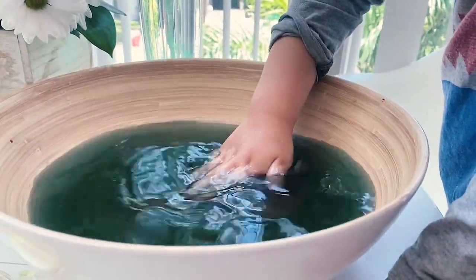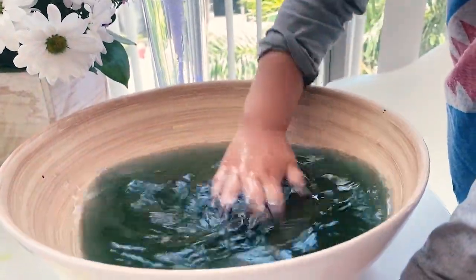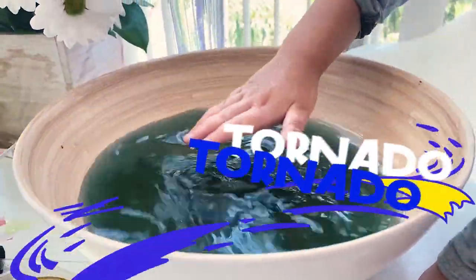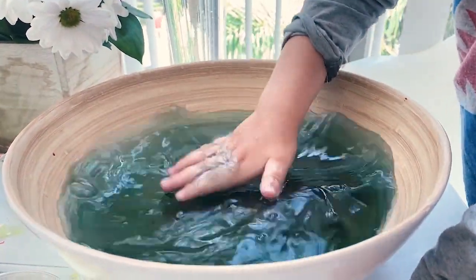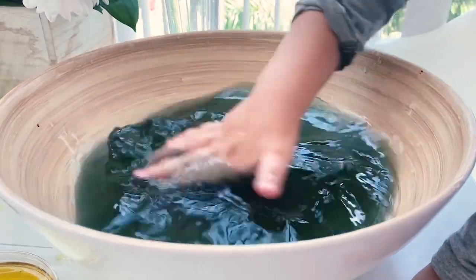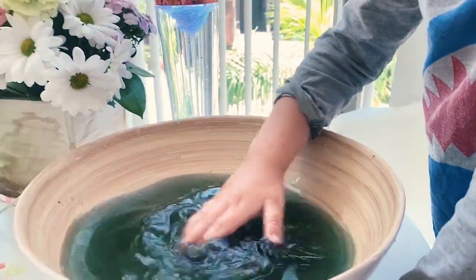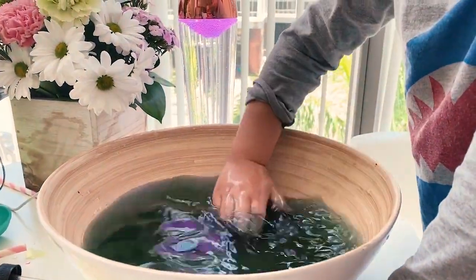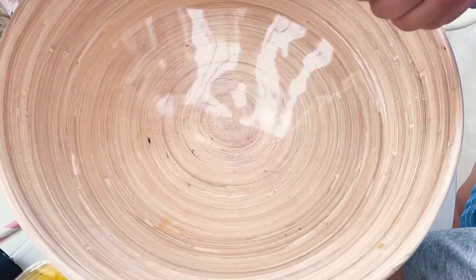Another way of making a tornado — you just take your right hand, put it into the water, and make some waves. Yes! Make a tornado, make a tornado.